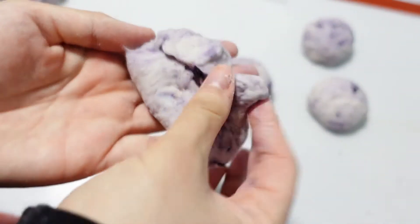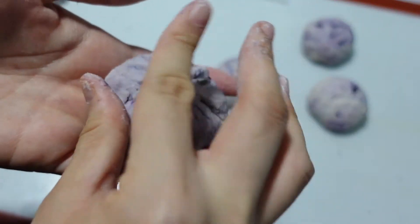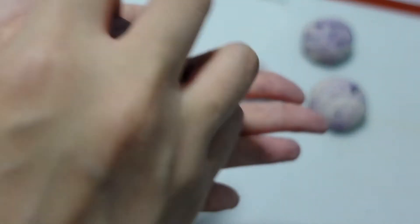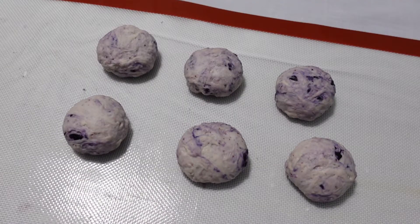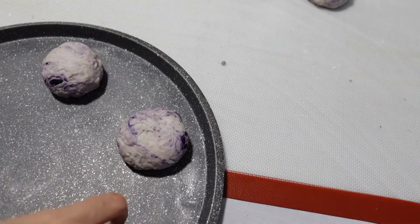This is from the beginning of the season. I am going to make this. It's very easy to cook. Yes, I'm going to make this.